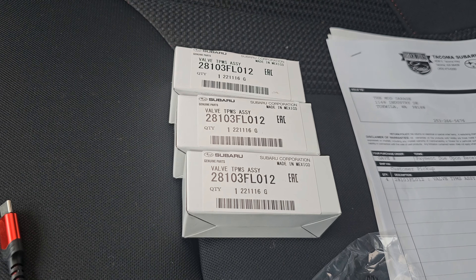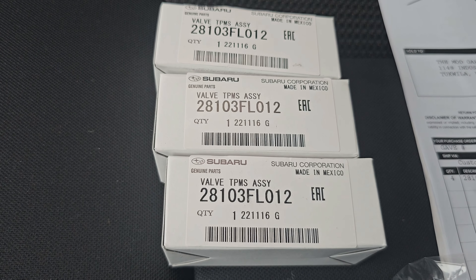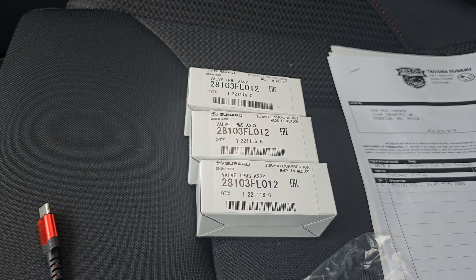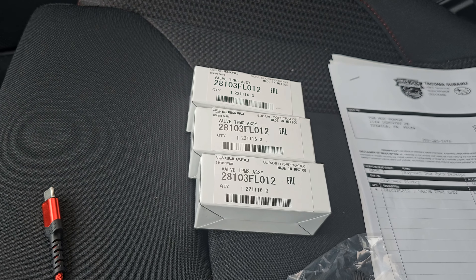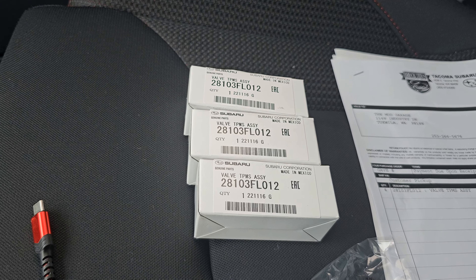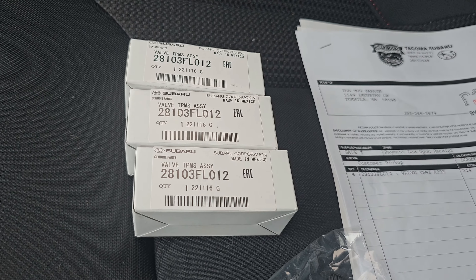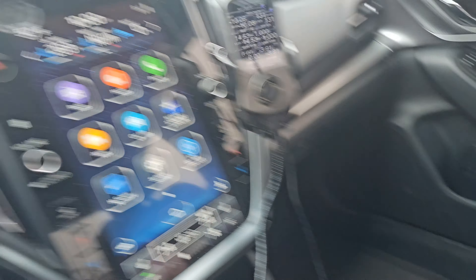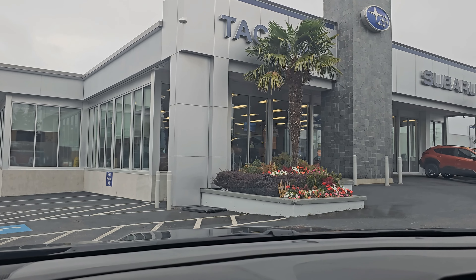If you have a 2022 or 2023 WRX, this would be the part number you need for the OEM tire pressure sensors. They keep updating and superseding the parts — it looks like the one ending in FL013 is for a 2023 WRX only. I'm not sure if they did a split year thing, like maybe halfway through the production cycle they decided to change the sensor. Anyway, this will work for mine, and once we're done we'll get it all programmed. Now we're on our way to Color Shift Coatings in Bremerton.